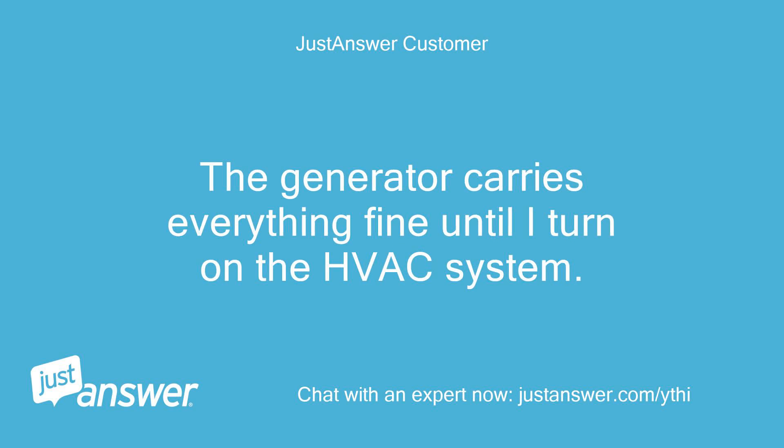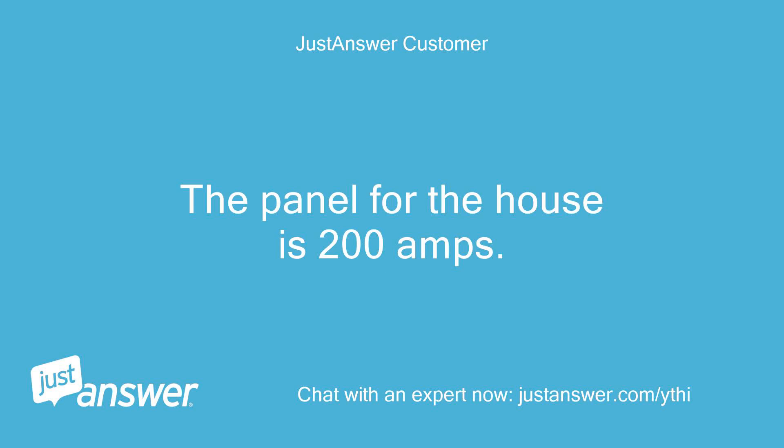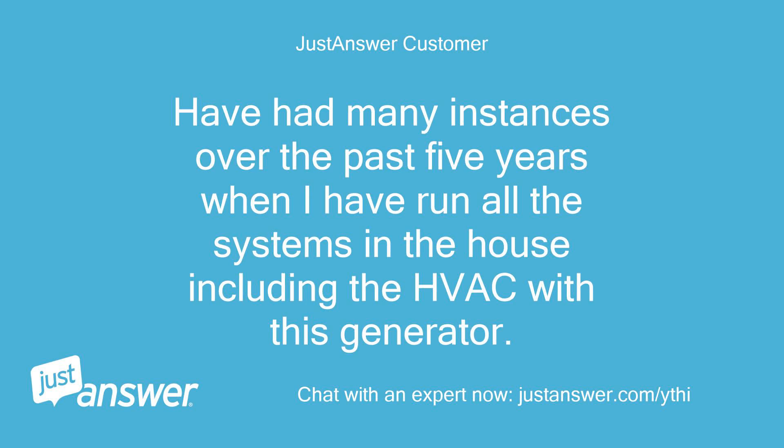The generator carries everything fine until I turn on the HVAC system. The panel for the house is 200 amps. I have had many instances over the past five years when I have run all the systems in the house including the HVAC with this generator.